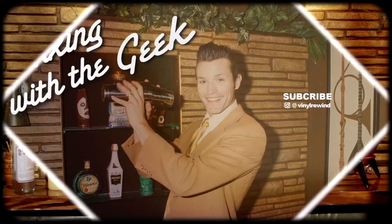And until next time, I'm your Vinyl Geek. I'll catch you on the flip side. Bye.